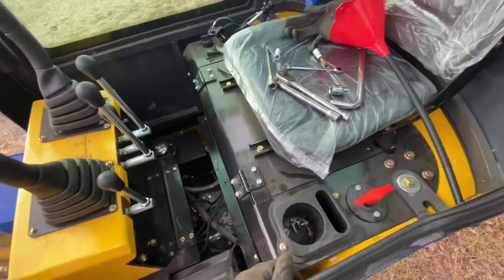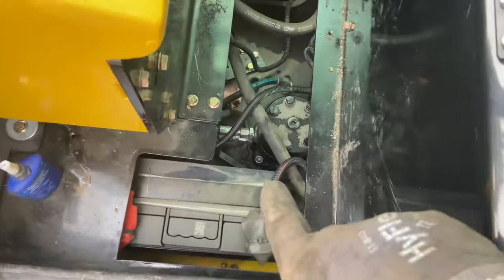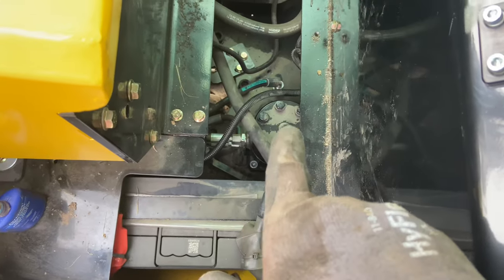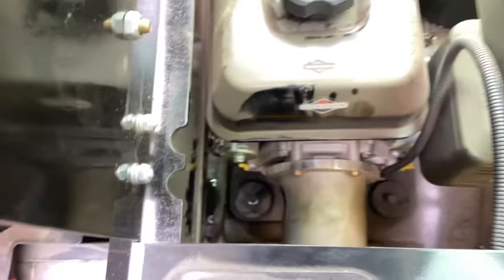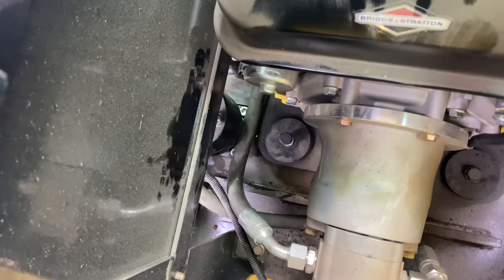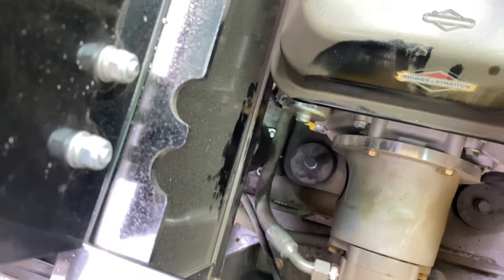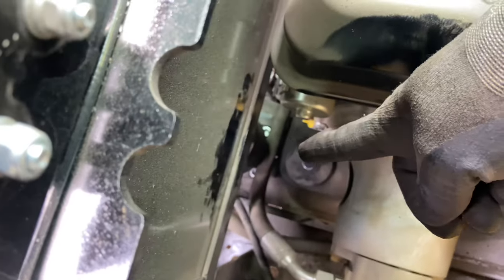We got all four bolts tightened up down here. That long allen key with the ball end on it is the perfect weapon for that — throw an extension on it and you can work up here instead of trying to reach way down in the belly of the beast.